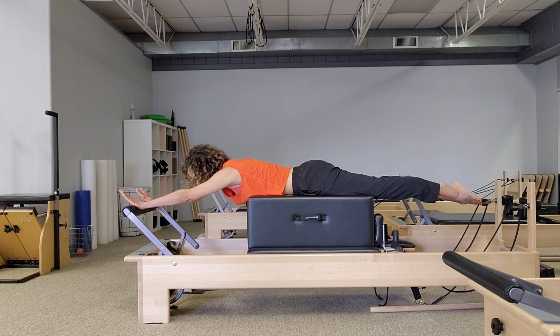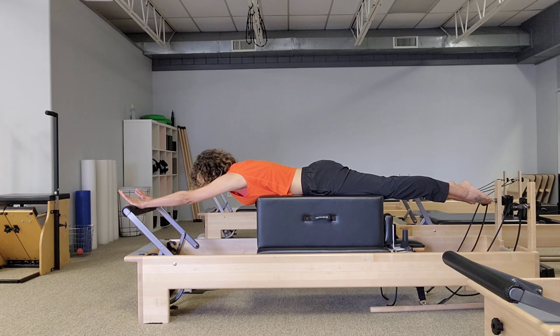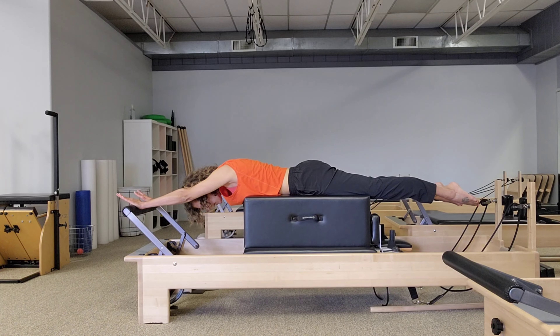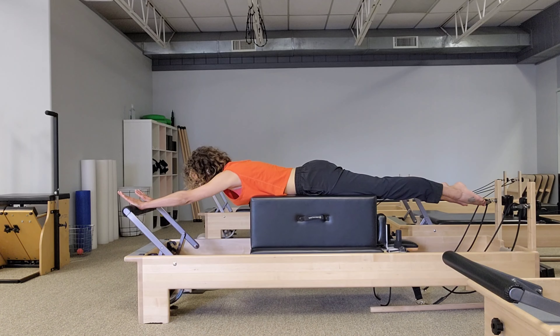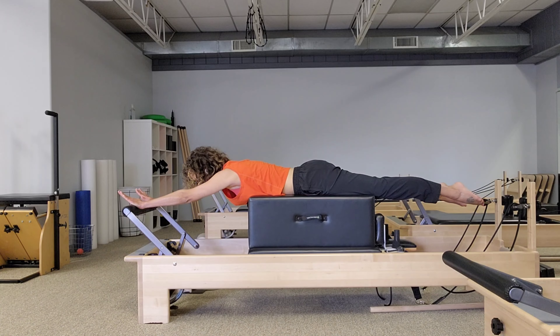Let's take two more. Make sure your spine is staying neutral and your elbows are staying straight. Be careful not to collapse the head — think about the back of your head lifting towards the sky a little bit. One more: slide the shoulders up, slide the shoulders down.